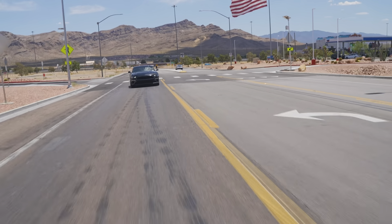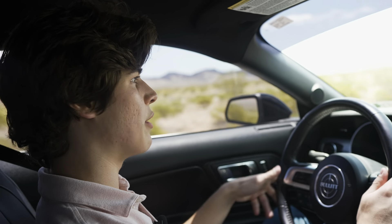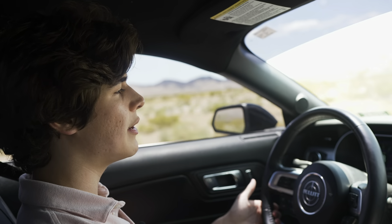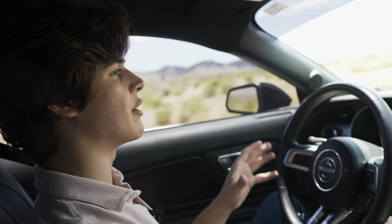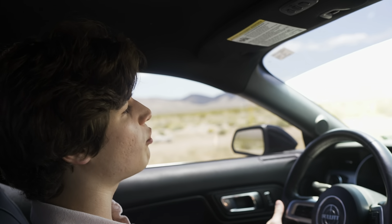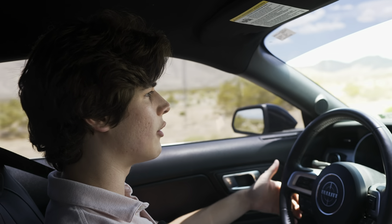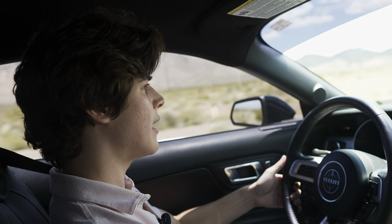Driving the Mustang Bullitt, it feels like every other Mustang. The extra 30 horsepower over a current model is nice, but it doesn't necessarily feel quicker — because without the 10-speed automatic it pulls a 4.6-second 0-60, whereas the 10-speed auto typically achieves around 4.0 seconds. It'll do the quarter mile in about 12.9 seconds at 112 mph, which is still fairly respectable.